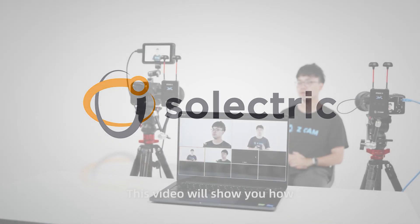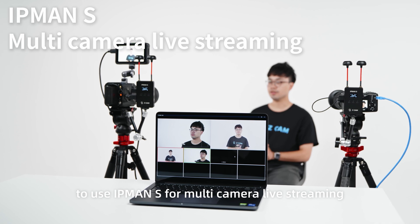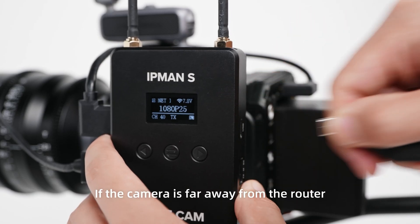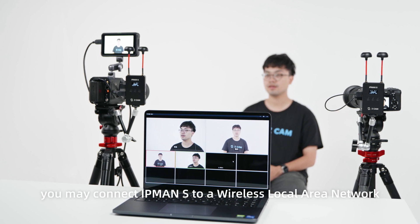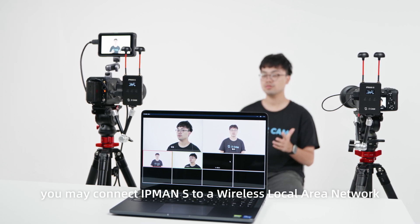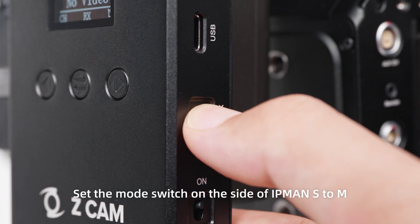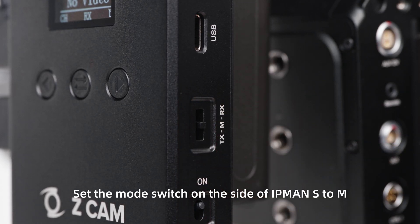This video will show you how to use IPMAN S for multi-camera live streaming. If the camera is far away from the router, you may connect IPMAN S to a wireless local area network to perform live streaming. Set the mode switch on the side of IPMAN S to AMB.